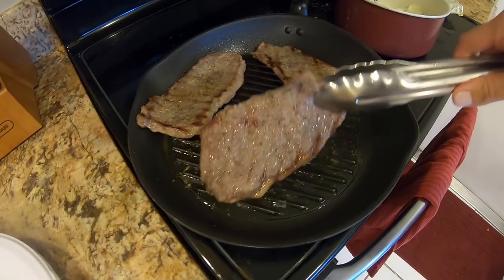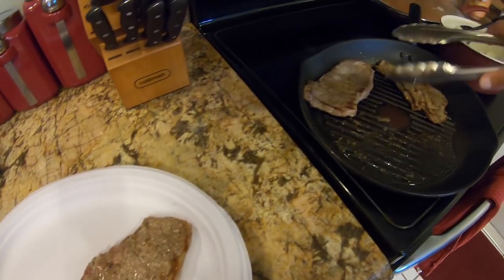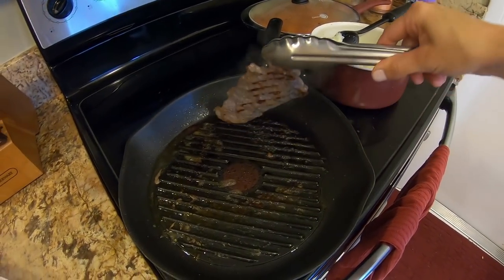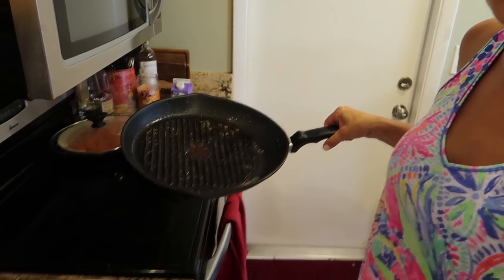Our steaks are done. Here's the trick that Robert taught me: you take the pan that you were just using to cook the steak in, add some water, and then set it right back on the stove. Let it get hot and it'll create this awesome juice that you drizzle over the steak. So good.